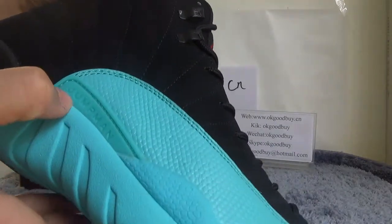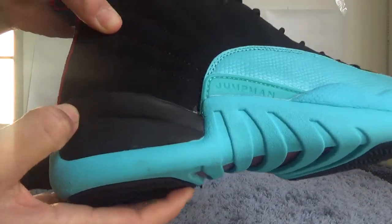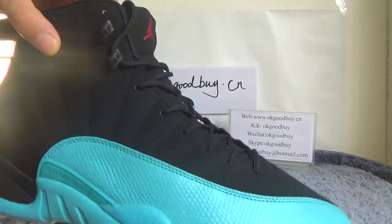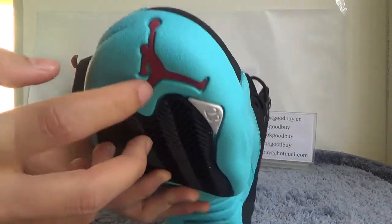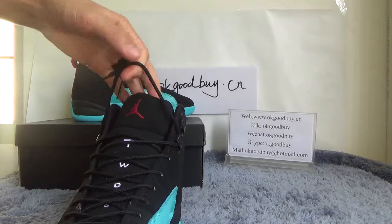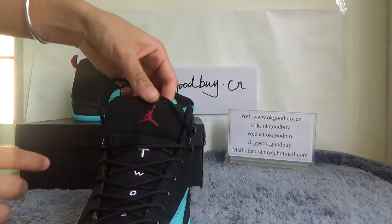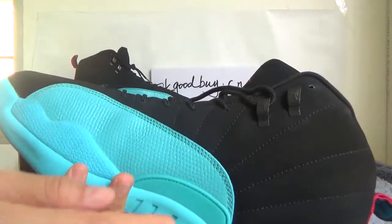Very good quality. Here is the Jumpman — very soft. Here you can also catch two small Jumpman logos. Here is the Jumpman, here is the basketball. Look at the tongue — the tongue has 'TWOS' on it. And here you have a Jordan logo, and here you have a Jumpman, and another Jumpman on another side. Very smooth.